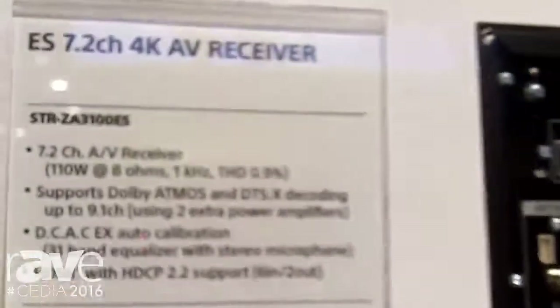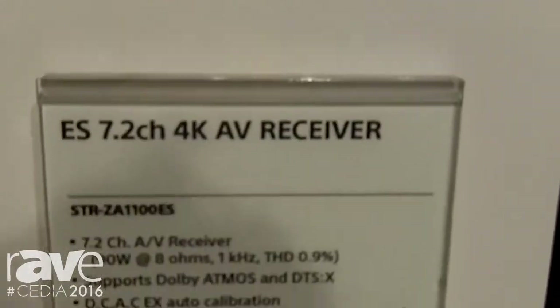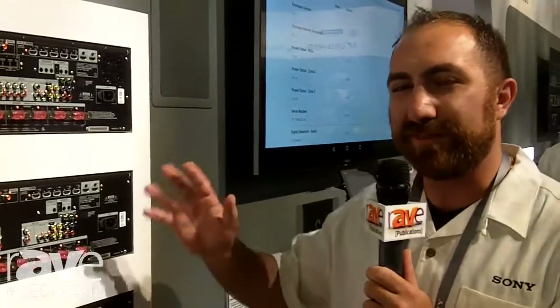Hello, my name is Jack Hermian from Sony Electronics and here we're introducing the new ES lineup for 2017. Here we have the 3100, the 2100 and 1100 receivers. These are the derivatives of the 1, 2 and the 3000 that were available in 2016, with a couple of tweaks in order to make them a little bit more friendly.